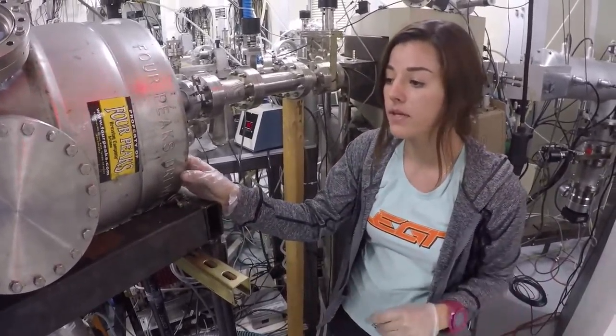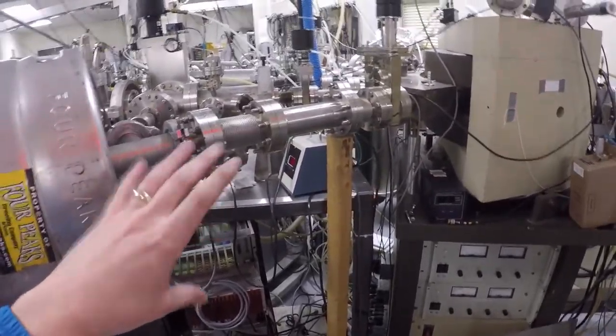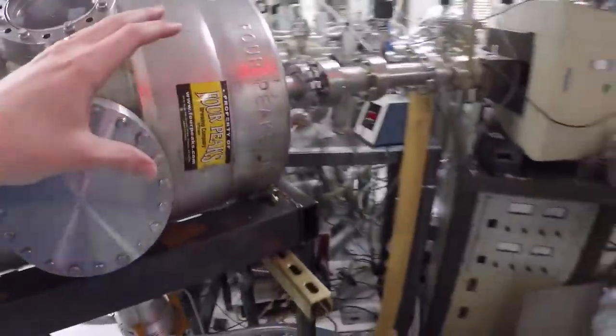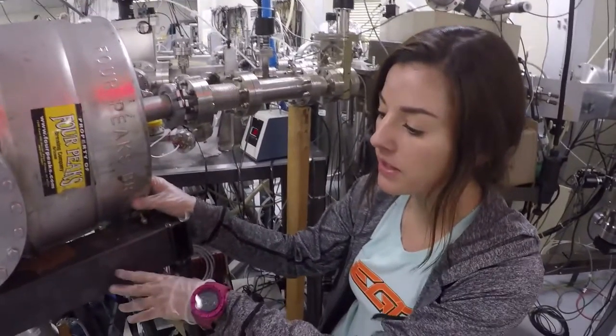That would just contaminate our data. So because the helium is coming through so fast and so quick, basically it's primed to fuse with anything. So if there's just air in here and random molecules and particles just floating around, it's just going to mess the whole thing up. By getting all the air out through these pumps, it makes sure that there's nothing in there other than what we want. We get the vacuum as low as possible.